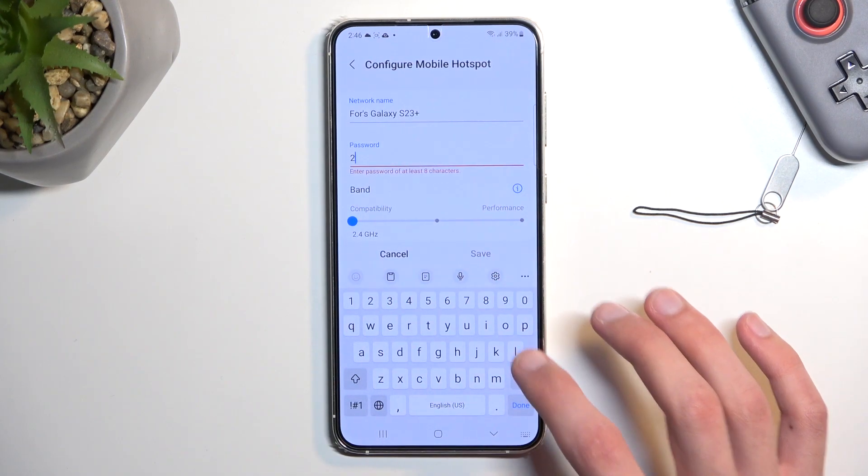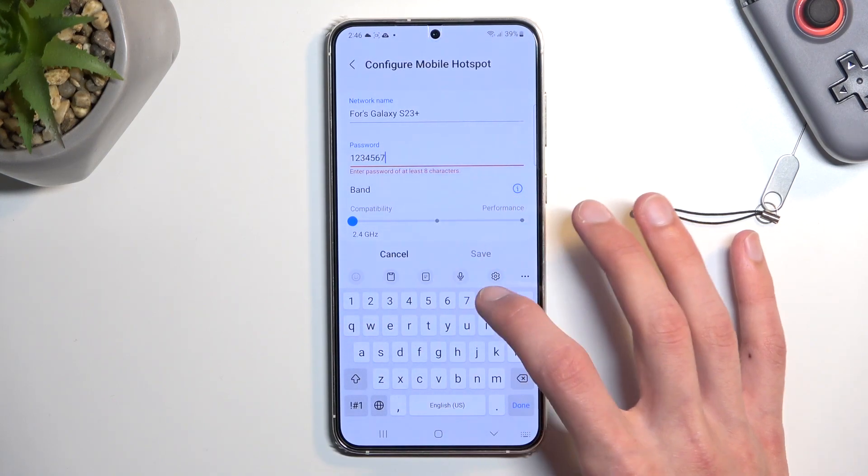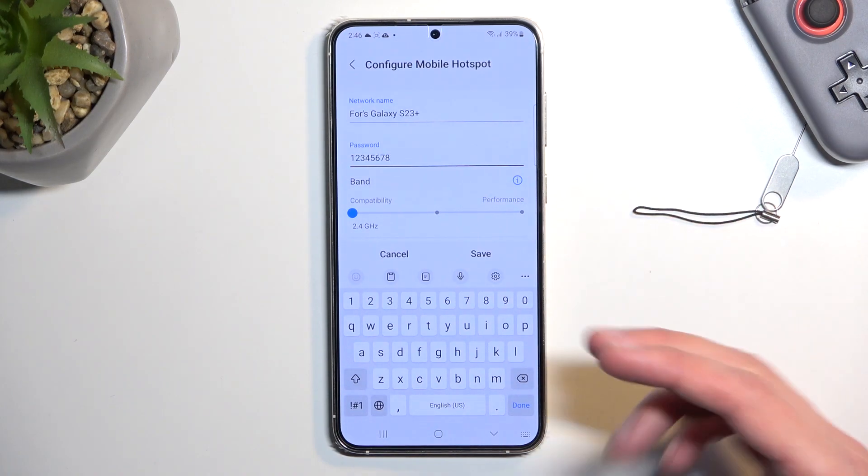Start off by changing the garbage password that is randomly generated. The password you choose needs to have at least 8 characters in length — that can be letters, numbers, it doesn't really matter. From there, you can save it.